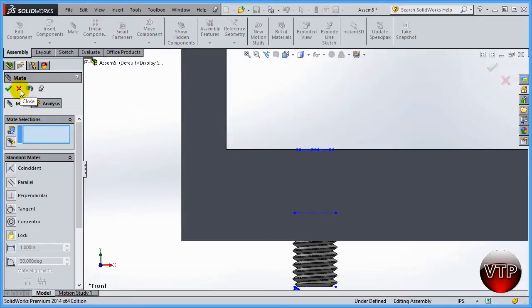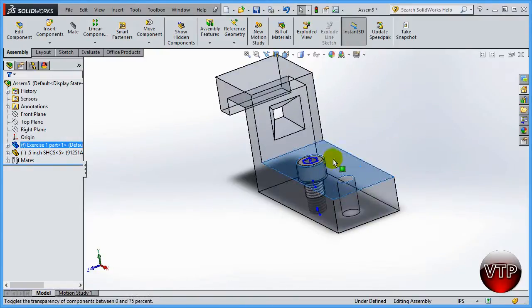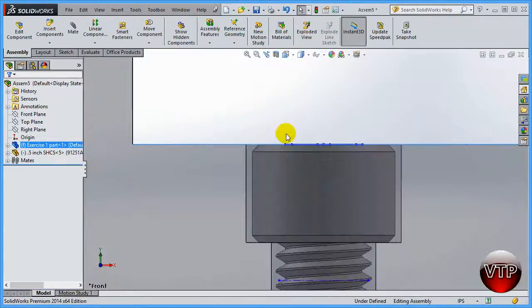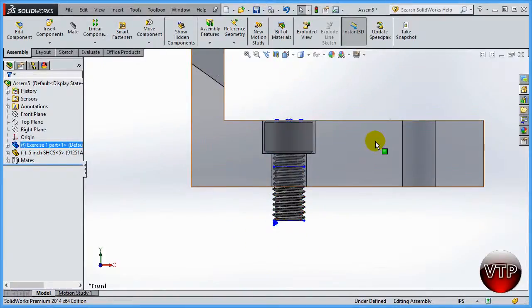Click okay to accept, then click the front view — now it's flush. I want to show you something: if you click on your part, you have options including suppress, view mates, and change transparency. Click change transparency and SolidWorks will show what's inside the part. Going back to the front view, the screw fits perfect — it's almost flush to the top surface, which is exactly what we wanted for a socket head cap screw.